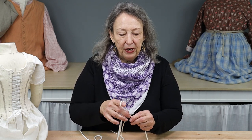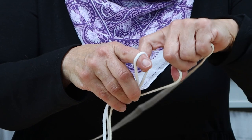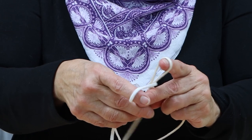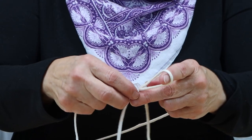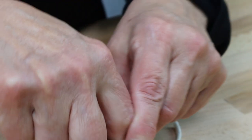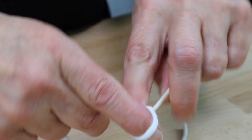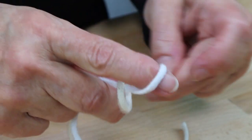Then you'll take your first loop, put it over your finger, hold your knot with your thumb and your middle finger, and take your second finger, use it as a hook, and pull the second thread up. Now pull your loop and you've made your second knot. Continue this back and forth motion until your cord is the desired length.